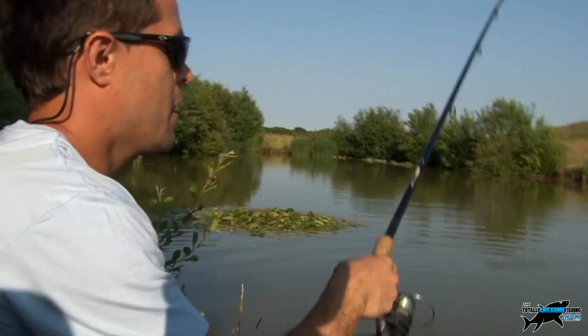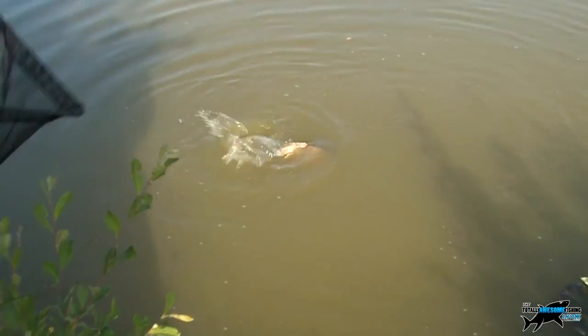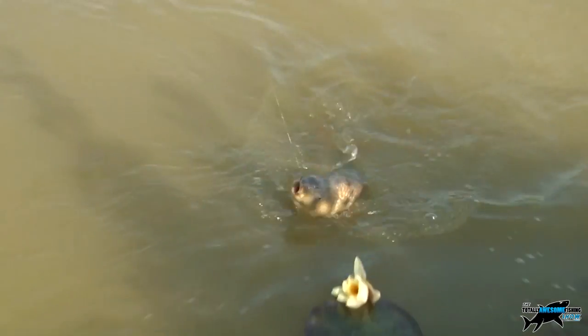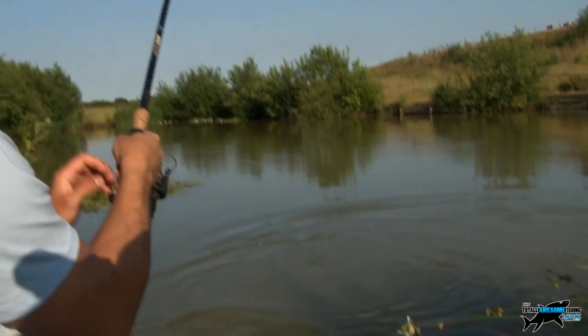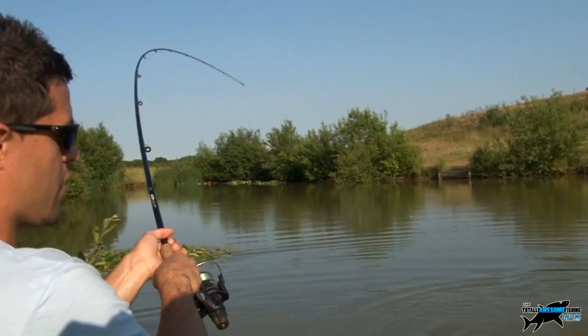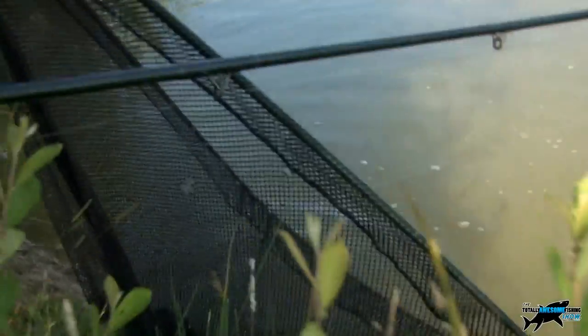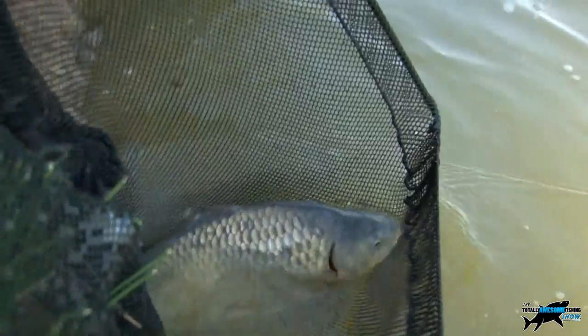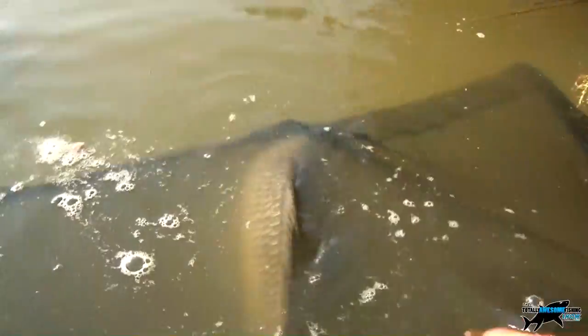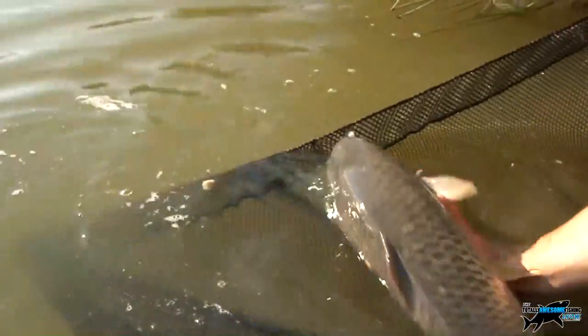This is carp number five. We've been on this little peninsula and done a bit of baiting up with bread and dog biscuits. This looks like a common carp actually. They're giving very shy bites - just nibbling at it and not taking the whole bait. I'm guessing that's because of the heat and they've probably been fished for quite a bit. This looks like the first common of the session, caught on bread off the top. Let's get him unhooked and get him back in the water as quick as we can.